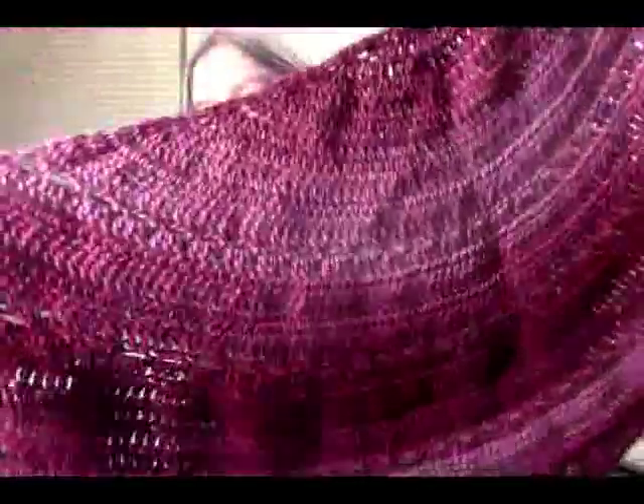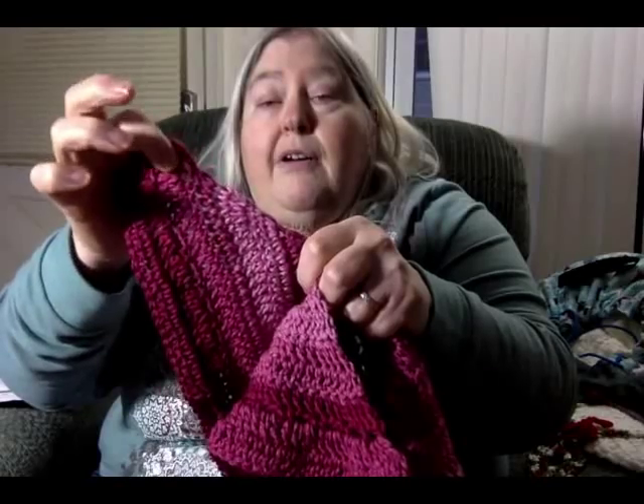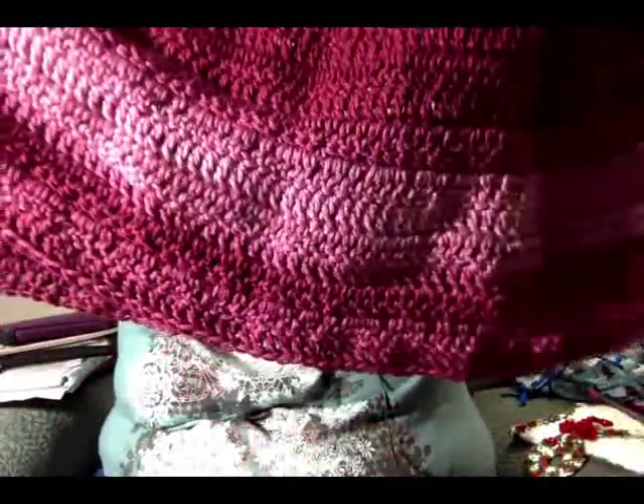This is called her Sonora shawl. This one was done in one of the Super Saver Ombres — the anemone color — and I used the hook she suggested. She did send a correction to the pattern, but I was already past that point and didn't correct it. It blocked out nice and worked fine even with the mistake, which was just some extra stitches that meant blocking a little more aggressively than normal.